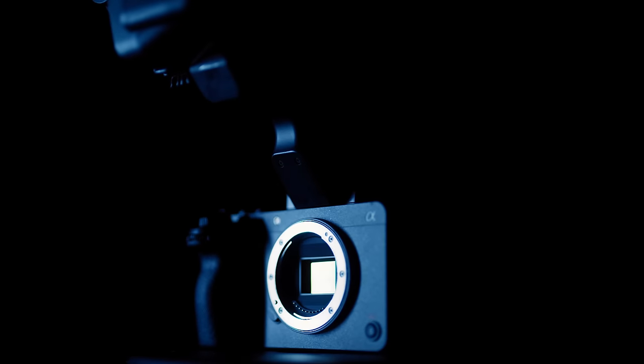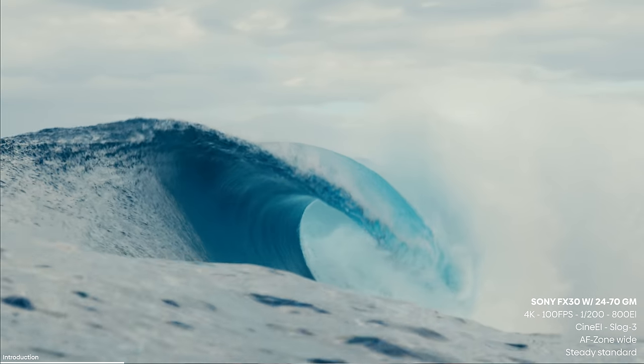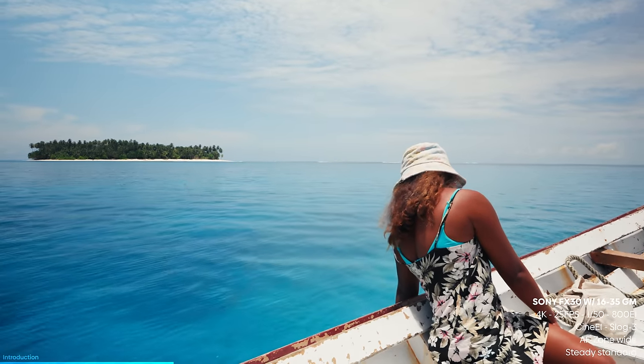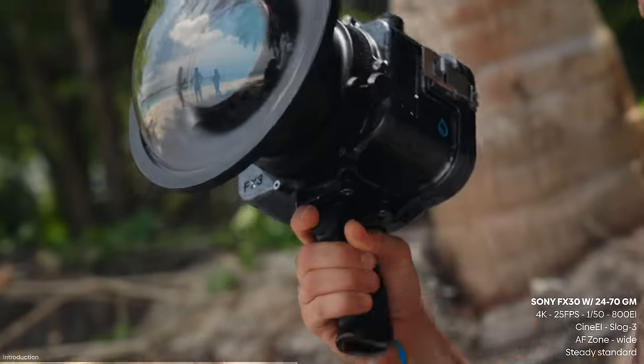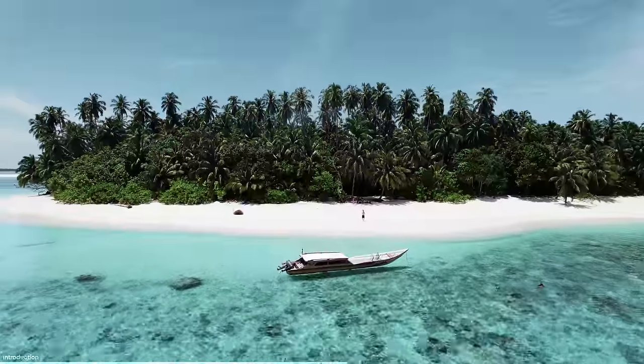This is the new Sony FX30. Sony asked me if I was interested in shooting a video on this brand new Cinema Line camera. I was intrigued, so I said yes. The briefing was quite simple: make it look good and put the camera to the test. This got me thinking — what can I possibly shoot that ticks these boxes? I ended up traveling all the way to a deserted island in Indonesia for this project.